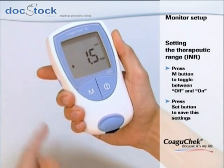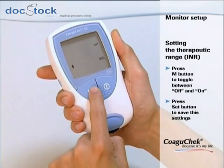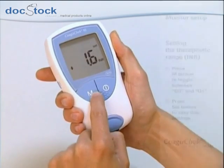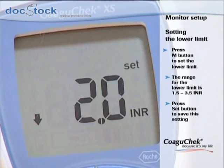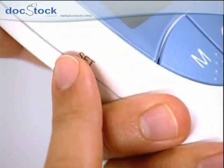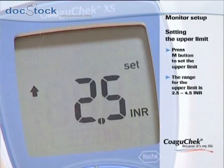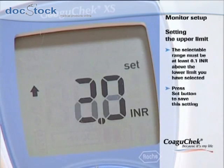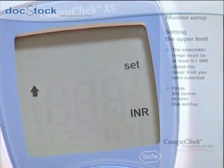If you have decided to use this function, you are now able to enter the limits of your target range. Consult your doctor about which target range is appropriate for you. Press the M button to set the lower limit within the range 1.5 to 3.5 INR, then press the set button to confirm. Now press the M button to set the upper limit within the range 2.5 to 4.5 INR — the desired value must be at least 0.1 INR above the lower limit. Press the set button to confirm.